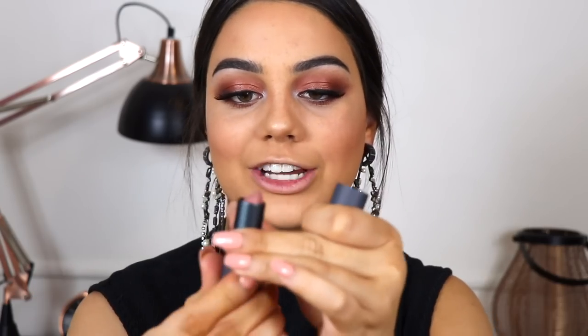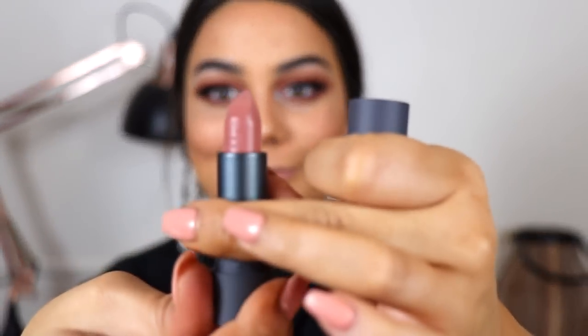For lips I'm going to be applying this lipstick from Bite Beauty. Aren't fresh lipsticks so beautiful? That is one creamy lipstick.